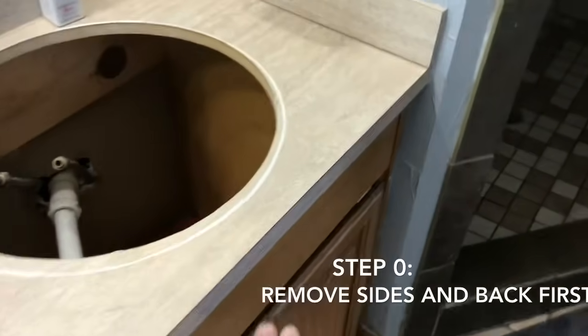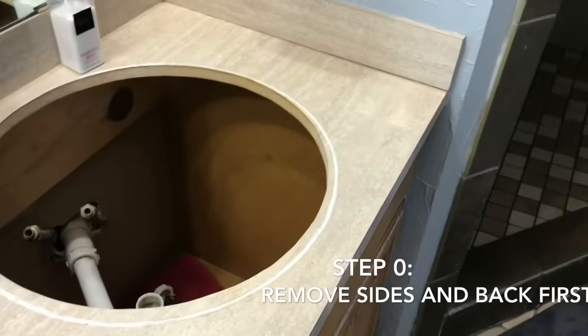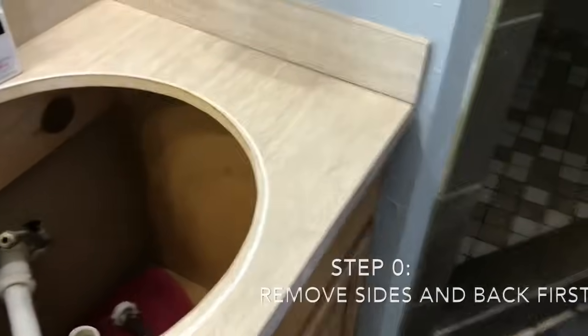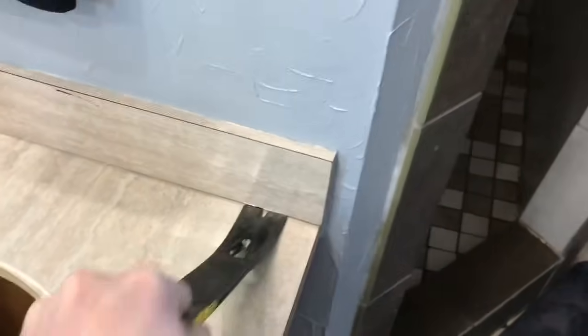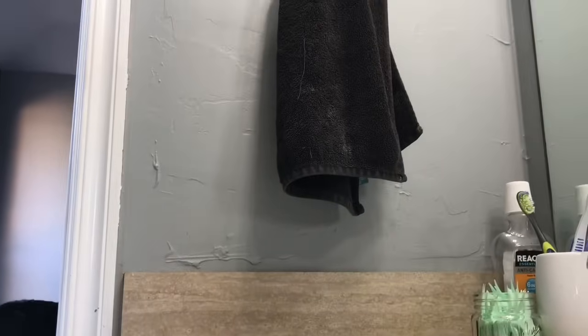As you can tell, the sides sit on top of the countertop. So if you're doing it in a bathroom, mine's already coming up right here, so I can probably just take my pry bar and wedge it underneath there and lift it up and out. If you don't have that luxury of it already coming up...